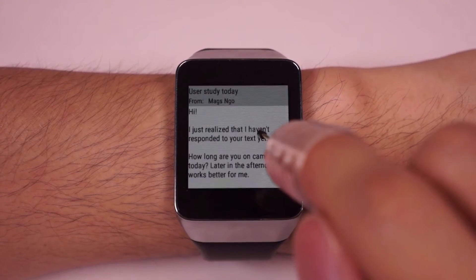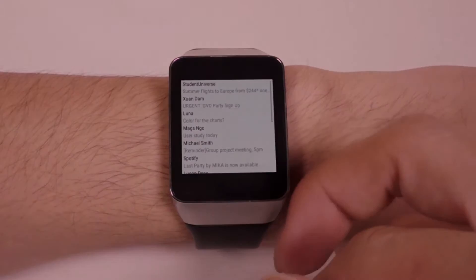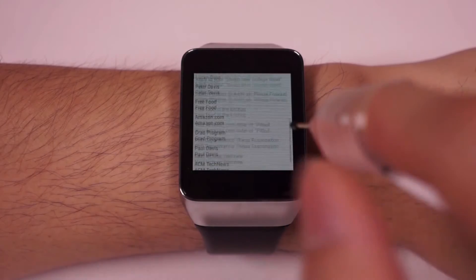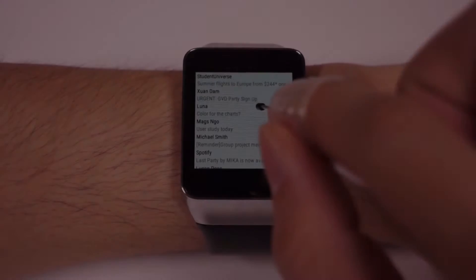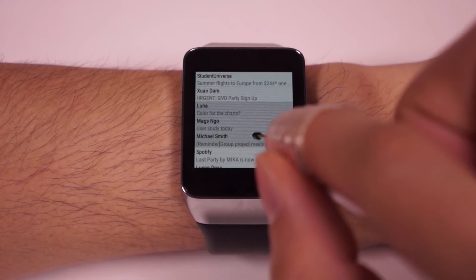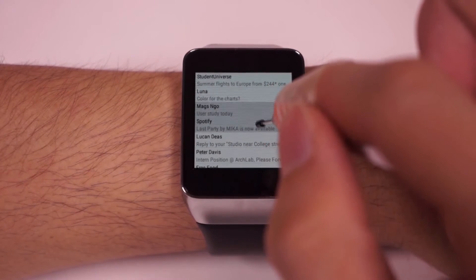For example, in our email application, a single tap opens an email. To navigate the email list, you swipe your finger on the screen. To reduce occlusion, you can also swipe the NanoStylus while it is hovering above the screen. You can easily tap to select multiple emails while holding your thumb on the left touchpad. Simply swiping down pushes them into the archive.